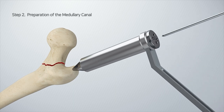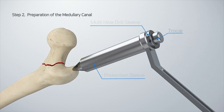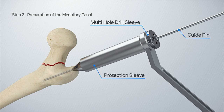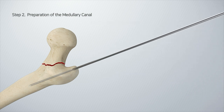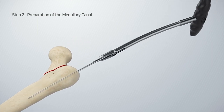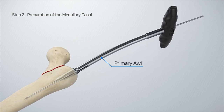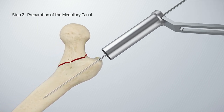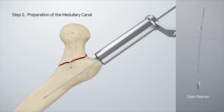Place the protection sleeve, multi-hole drill sleeve, and trocar at the end of the great trochanter at the insertion point. Then remove the trocar and insert the guide pin through the drill sleeve. Remove the protection sleeve and multi-hole drill sleeve and insert the primary awl along the guide pin to create the initial entry path for the reamer.